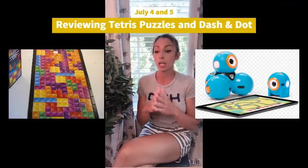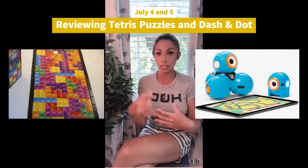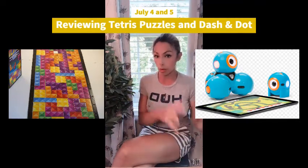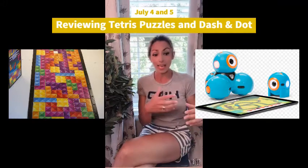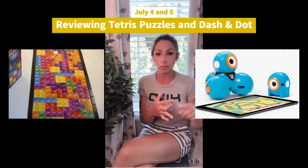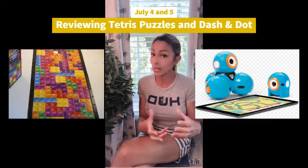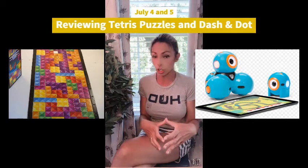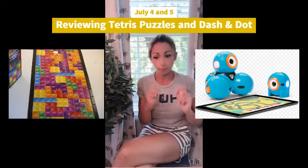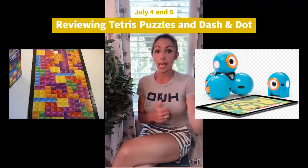They are STEM-based. Students use their minds to logically step through and create the Tetris puzzle. With the Dash and Dot robot, you have an app on your phone, move the robot around, make noises, do little patterns, turn them — all kinds of different things using a code called Blockly. If you've used Scratch, Blockly is a lot like Scratch in that it is a drag-and-drop program. So for July 4th and 5th, we have Tetris puzzles and Dash and Dot robots.